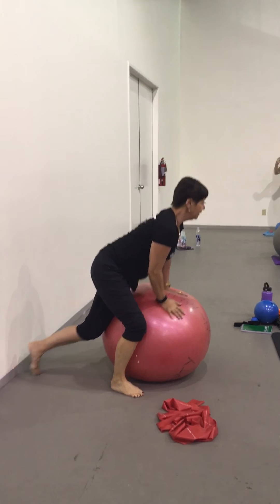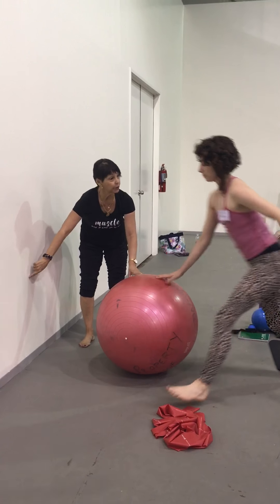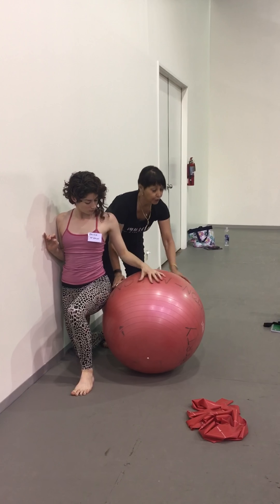Now, to do it with a partner, this is what you're going to do — right in close. This is how you're going to do it today and how you train it.